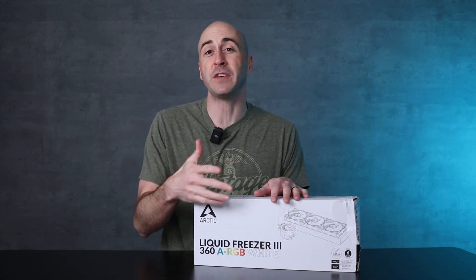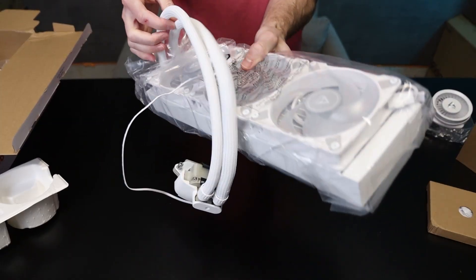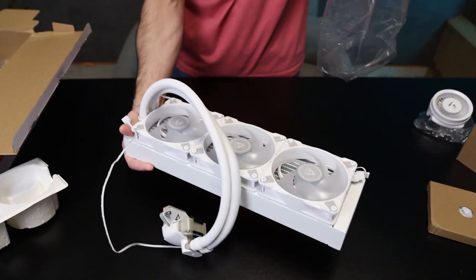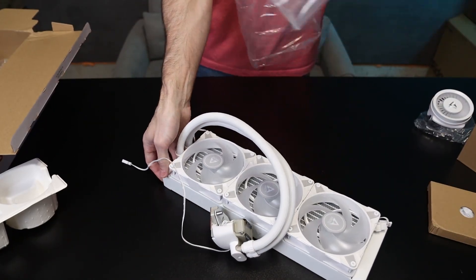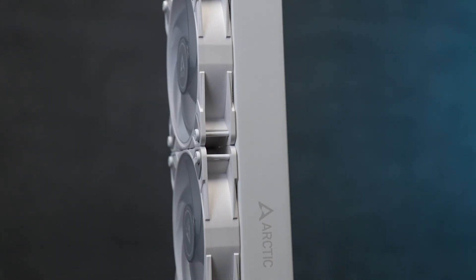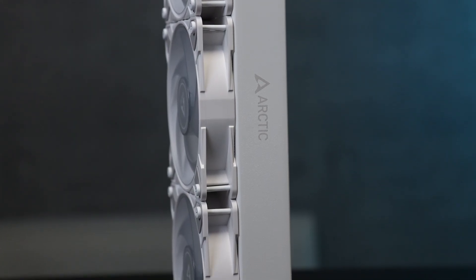The Liquid Freezer 3 has a couple features I want to talk about before I even get into the video. The first is the fact that this thing is set up right out of the box — all your cables are managed, and it is almost completely set up for you to just install it onto your motherboard and get going. Second, the radiator on this thing is 38mm thick, which should provide increased cooling over a standard 360mm.